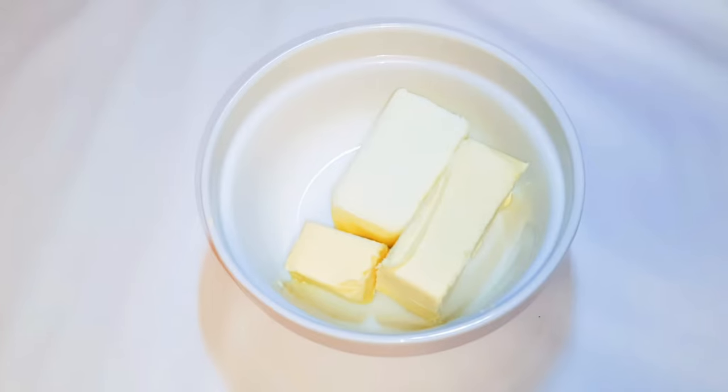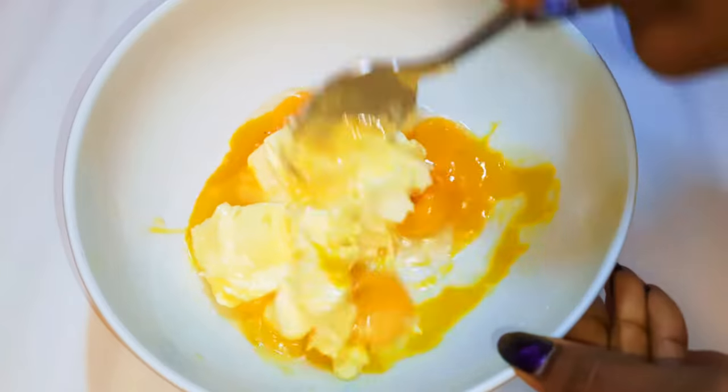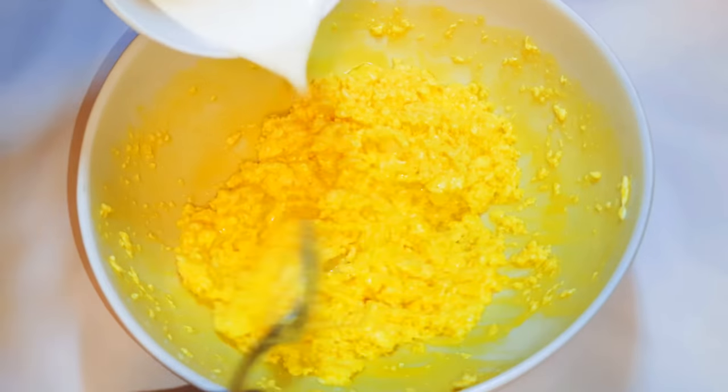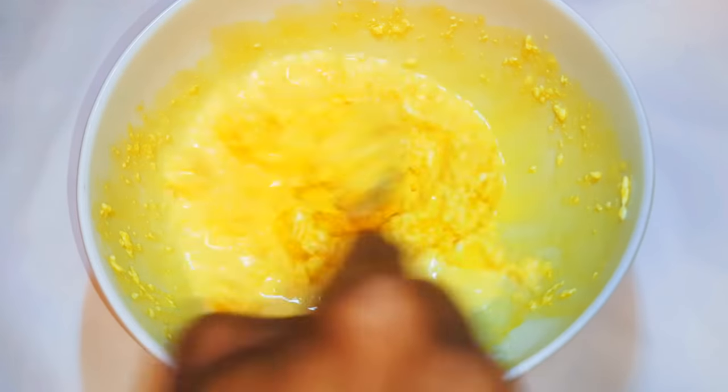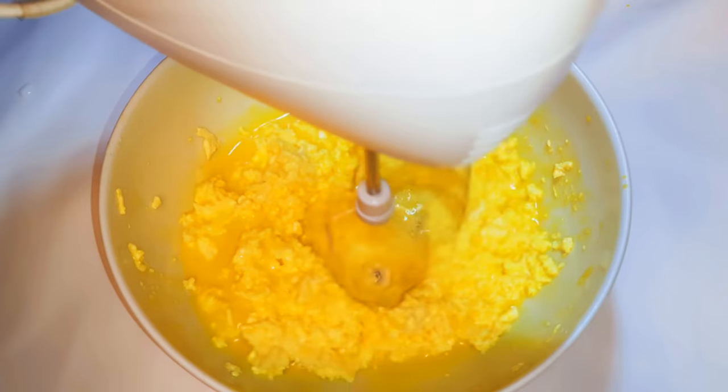I'll add 200 grams of butter and give it a good mix. I'll come in with about four tablespoons of fresh milk, then I'll come in with my mixer and whip everything up.